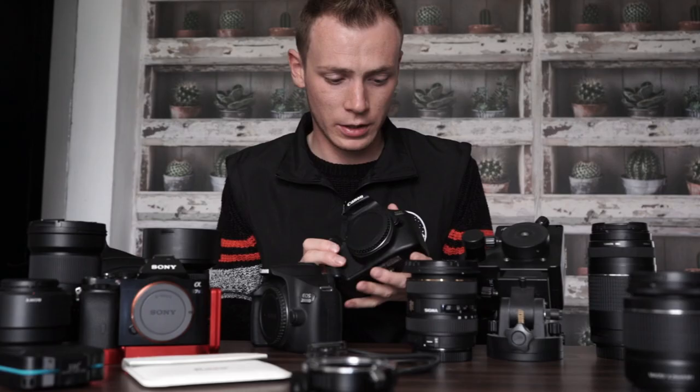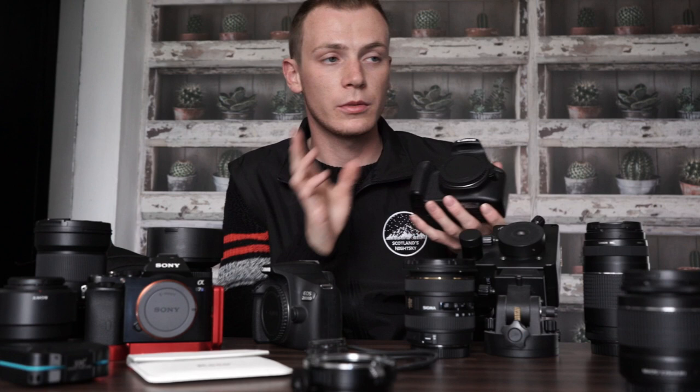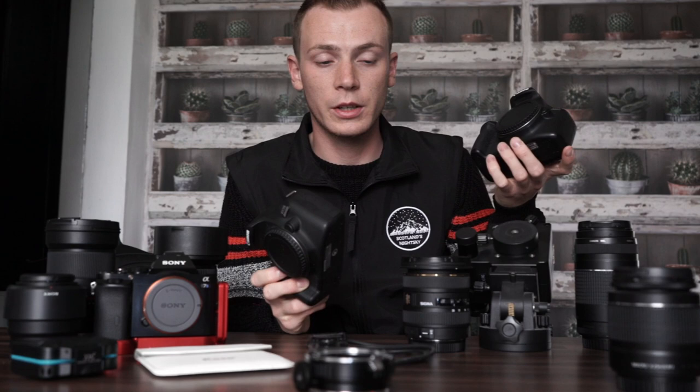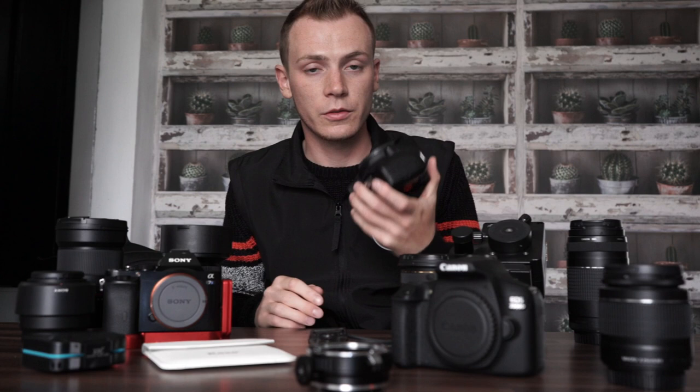I use the Canon DSLRs for time-lapses because the ISO capabilities aren't the best for print quality, so I'll set these up in the distance and let them run while I'm out with my Sonys. It's a Canon 1300D and a 2000D — both pretty good for their price. I highly recommend them for starting out in astrophotography as they can do deep sky photography, Northern Lights photography, any sort of photography, just not professional quality. They're absolutely fantastic starter cameras.